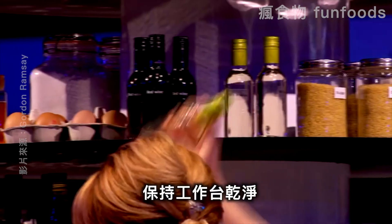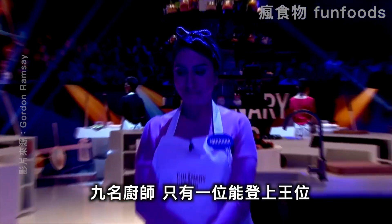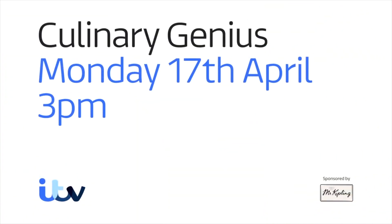I'm looking for quality, not quantity. Work tidy so the dish comes with a health warning. Nine cooks enter, but only one can triumph. A brand new series, Culinary Genius, starts Monday the 17th of April on ITV.